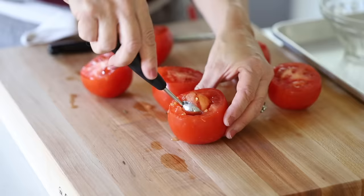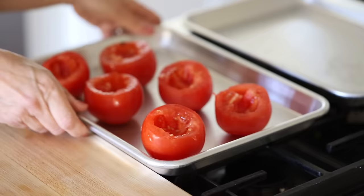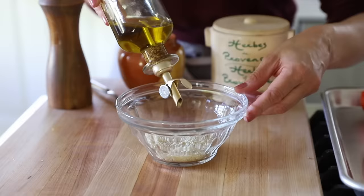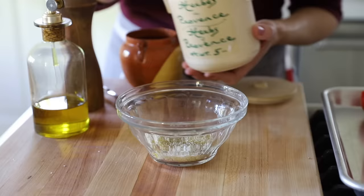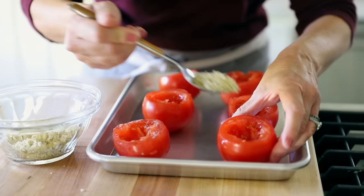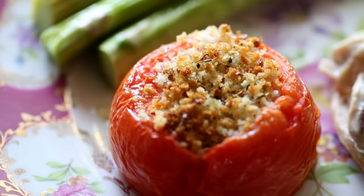Core the tomatoes using a melon baller — just one turn is all you need. Place them on a little mini quarter sheet pan. For the breadcrumb mixture, take three tablespoons of panko breadcrumbs — I like panko for its better texture, but regular breadcrumbs or a mix work too. Add a half teaspoon of olive oil, a little salt and pepper, and a good pinch of Herbs de Provence. If you don't have that, use dried basil or dried thyme. Give it a mix, then fill each tomato with the breadcrumb mixture — about a teaspoon does the trick. Roast at 400 degrees Fahrenheit for about 15 to 20 minutes until soft and the breadcrumbs are golden brown on top.